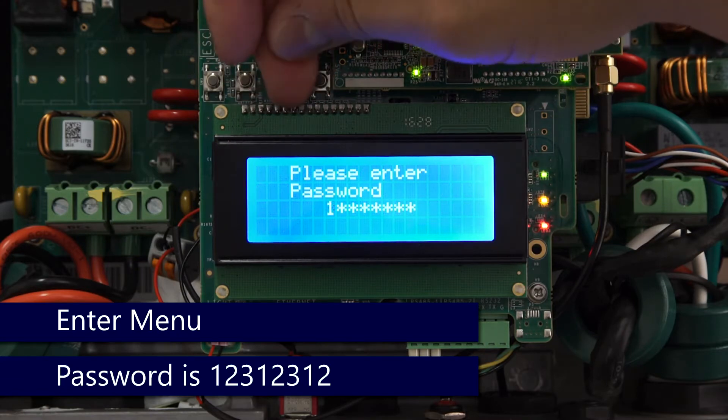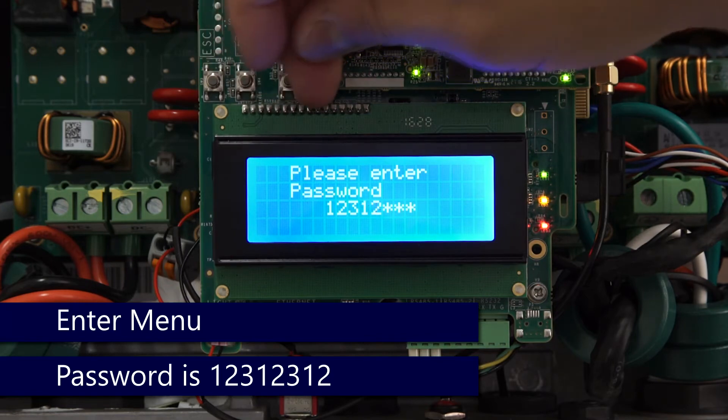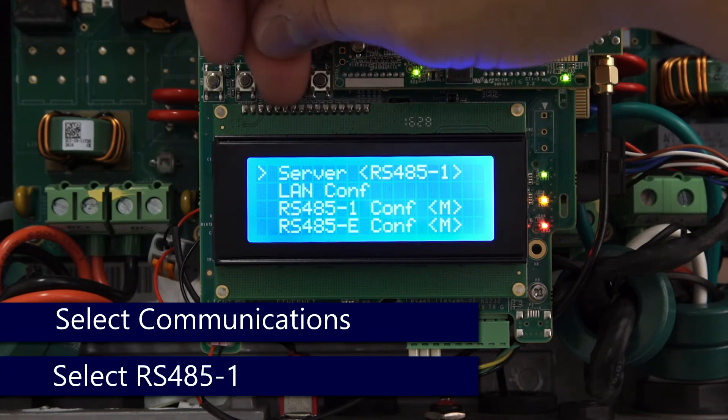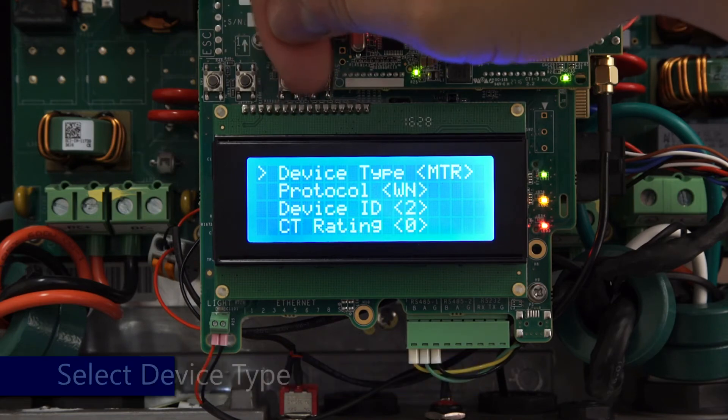Once open, enter the menus with a long hold on Enter. The password is 1 2 3 1 2 3 1 2. Once in the menus, scroll down to Communication, then scroll down to RS485 Config.